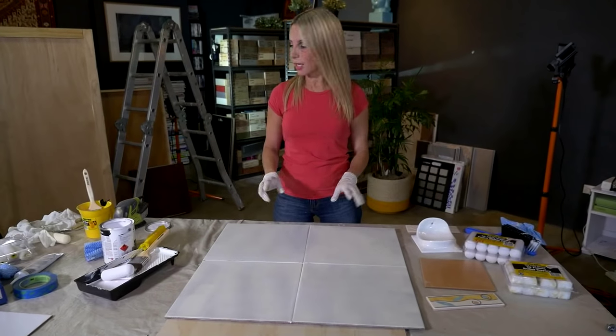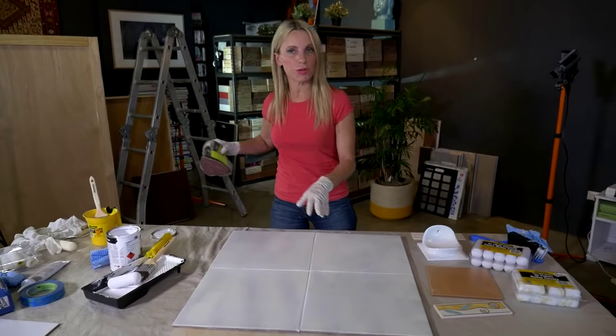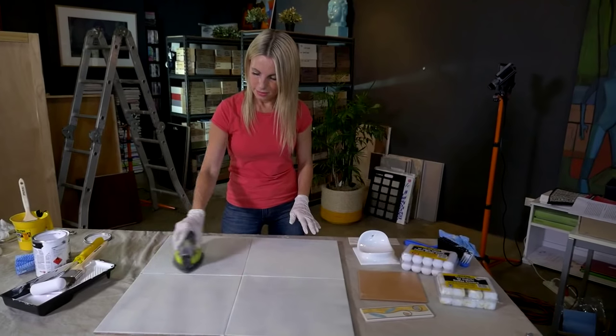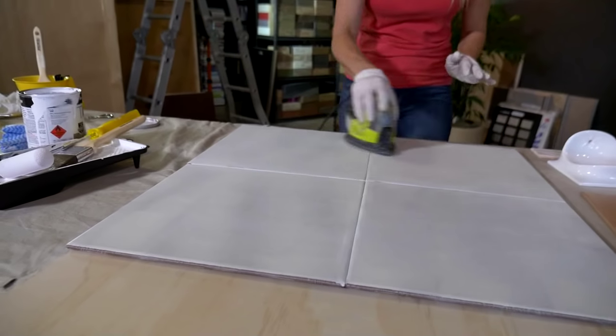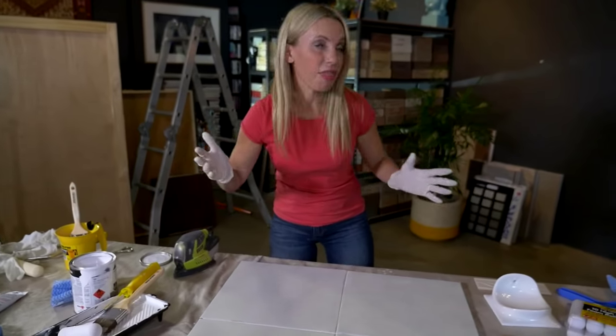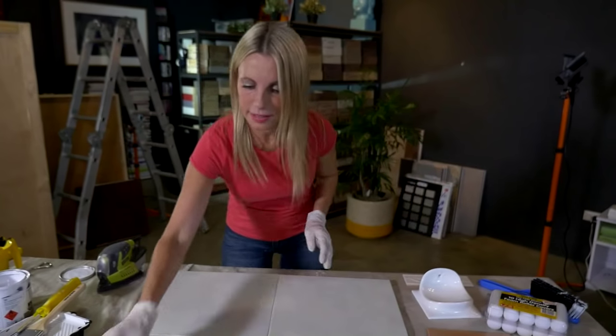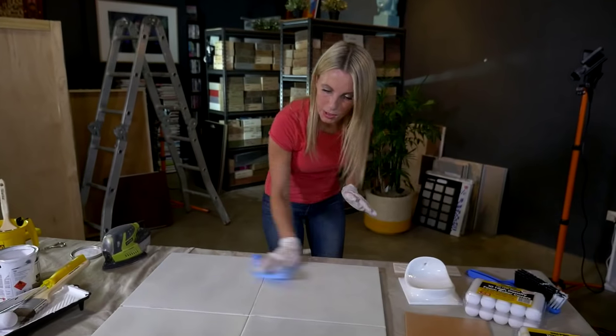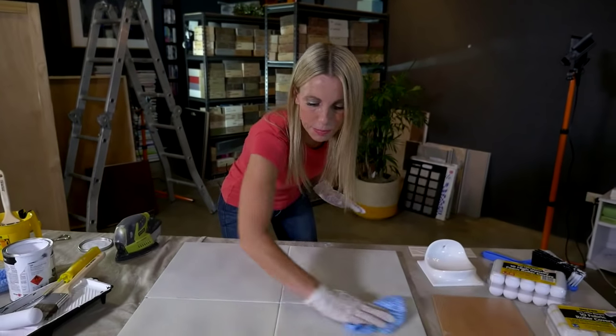Now my paint primer is dry. I need to sand it again with 240 grit wet and dry sandpaper — that's just to make sure there's no lint in it whatsoever in between coats. It's a quick sand; you can literally do your whole bathroom in about 30 minutes, if not less. It's definitely not extensive sanding in between coats. Wipe it over and make sure all your surfaces are completely clean.